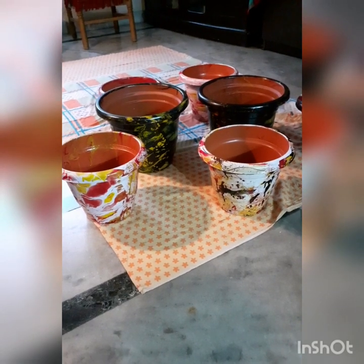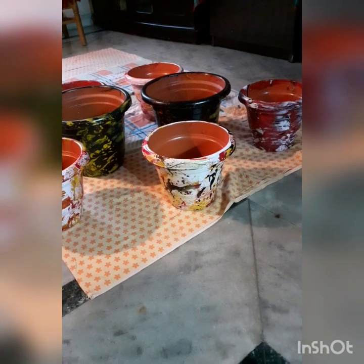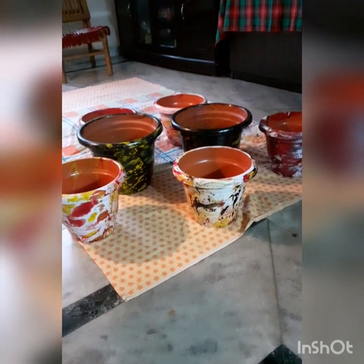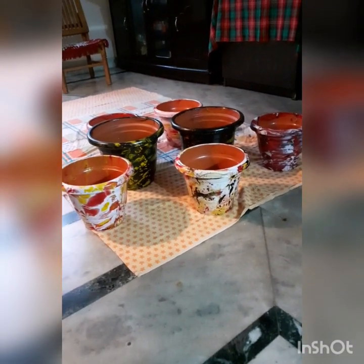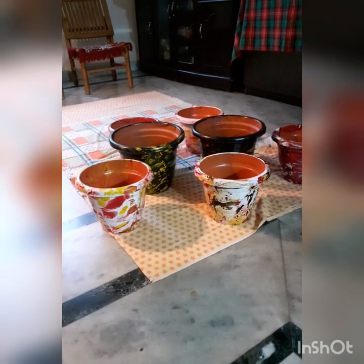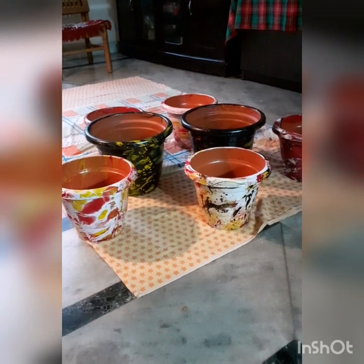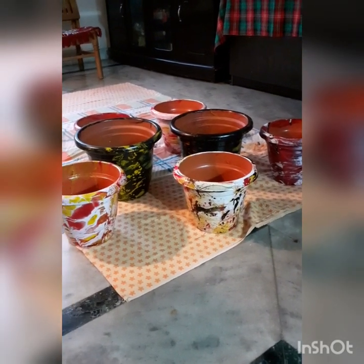Hello everyone! Welcome to my channel, Nisi's Ark. These pots are very colorful and very bright. This painting is very easy. Even painting is very easy to do. This is a hydro dipping method. Common marble painting also uses different colors of oil-based paints.